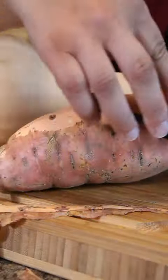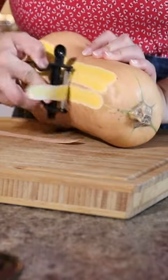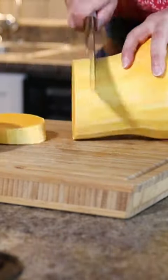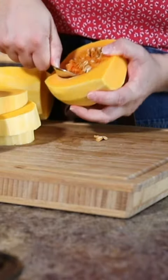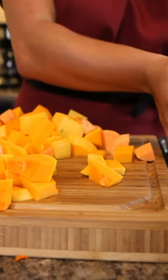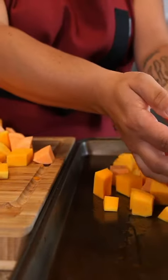Let's make some mash. We're going to use sweet potato and butternut squash, so we've got to give them both a good peel, slice them up and chop them up. Make sure that you get the seeds out of the butternut squash, and try to cut your sweet potato and butternut squash in very similar sizes so that they cook evenly throughout.